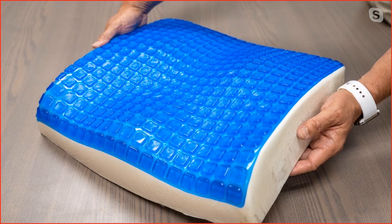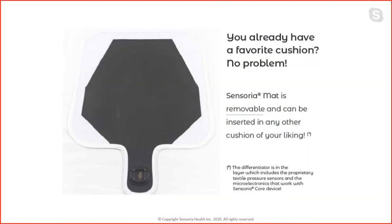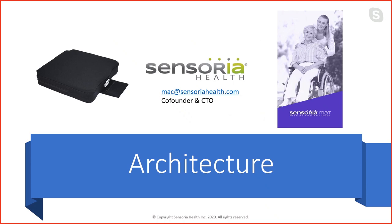The cushion is handmade and very cool, and the insert is a very thin textile insert as well. We have the same connector that we're using on our socks — the AFE, the analog front-end, is the same. I'll ask Maurizio to walk us through the architecture — the Azure architecture, the IoT Central components, and the FHIR server components — and then show you a demo of the system. On the left we have the clinician dashboard for Sensoria Mat, and on the right we have the mobile application for patients.